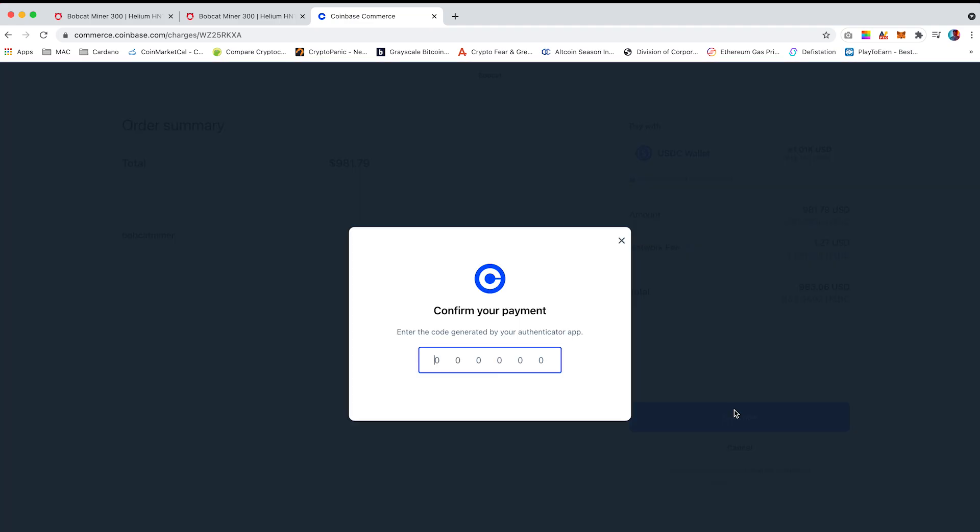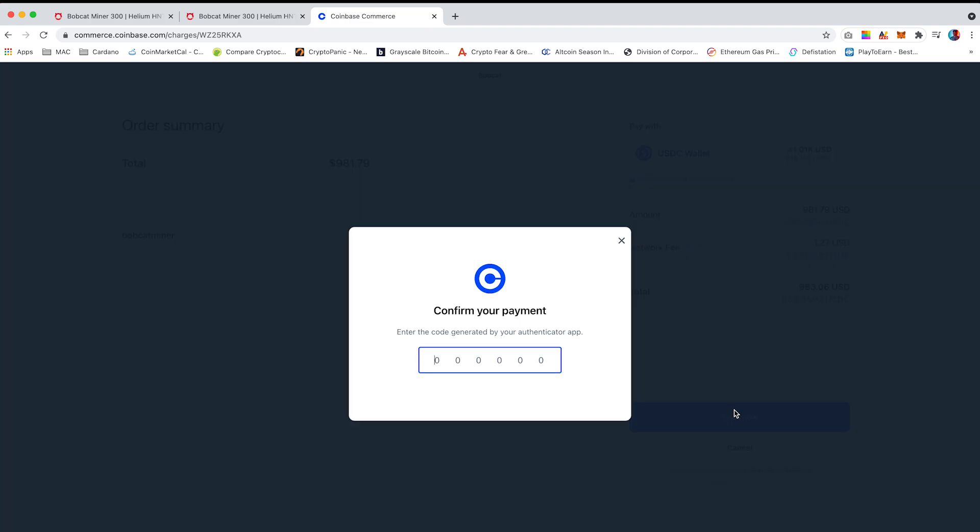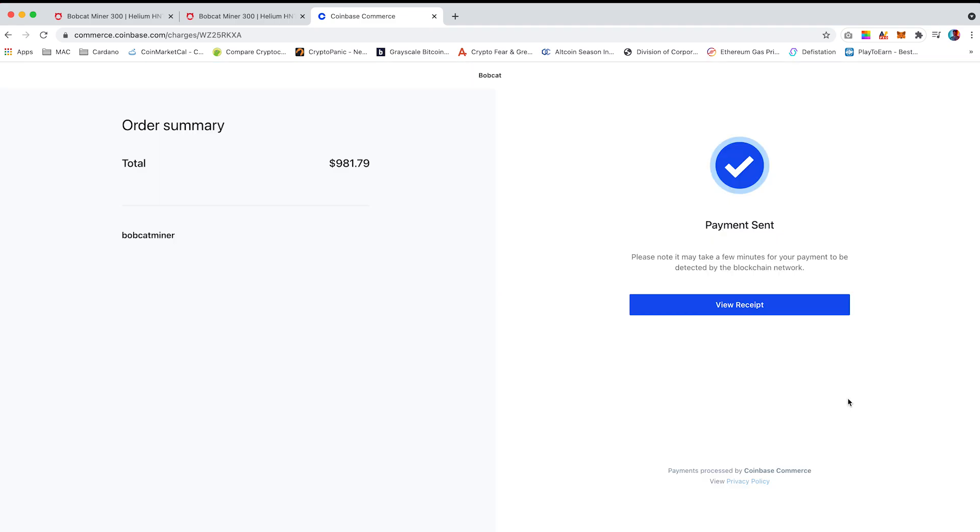Click on 'Send Now'. Enter your verification code from your Google Authenticator app and the payment will now have been completed.